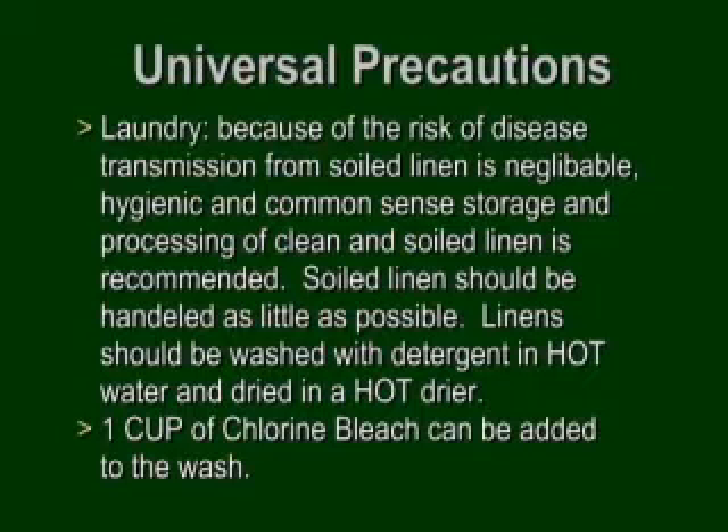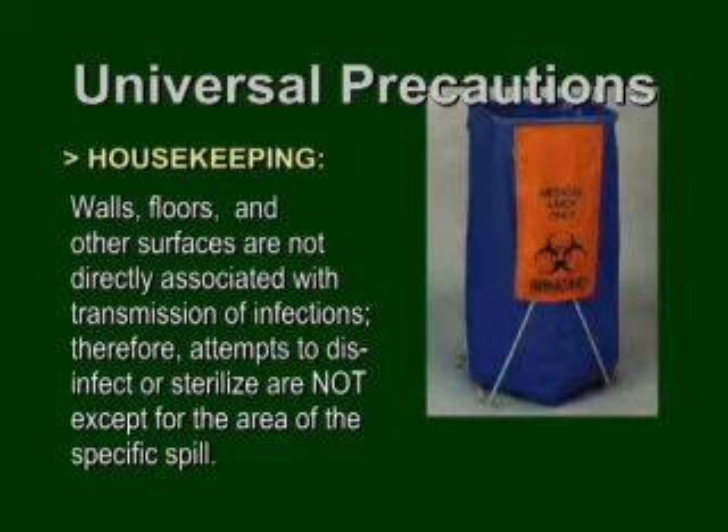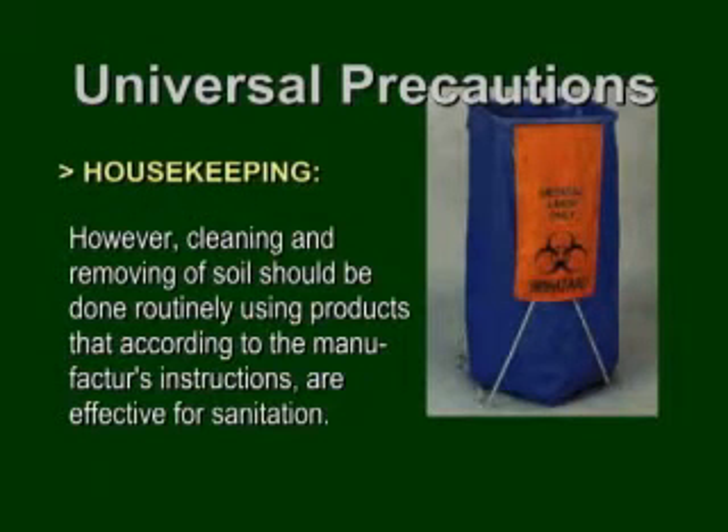As far as laundry, soiled linens should be handled as little and as quickly as possible — hot water and a hot dryer. For contaminated linens, one cup of chlorine bleach can be added to the wash. Biohazard containers don't have to be red — sharps containers and blood containers tend to be red, but biohazard trash cans can be yellow, white, or blue. It's the biohazard symbol that identifies them. Floors and other surfaces not directly associated with transmission of infection don't need disinfection or sterilization except in the area of a specific blood spill — blood spill kits are available for that.